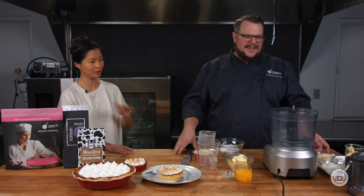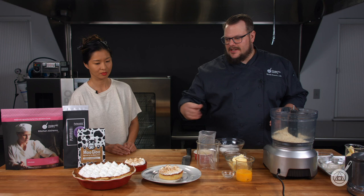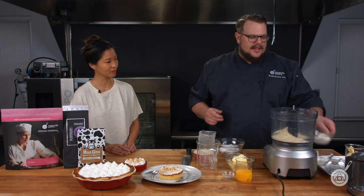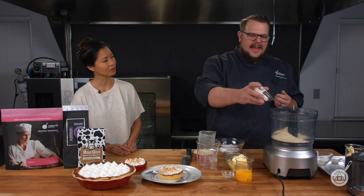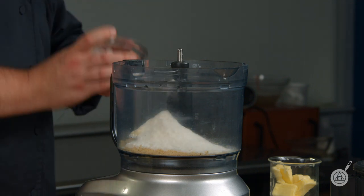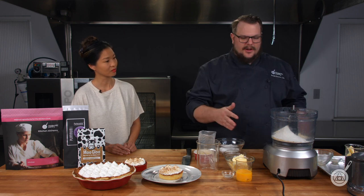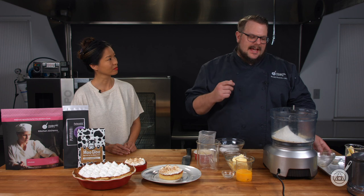So first is almond flour, which is going to add a rich flavor and also help with the browning — they brown up really beautifully. The next one gives us that almost mealy texture you get with a pie crust, and that is coconut flour. Coconut flour gives us that little mealy texture; it doesn't really impart too much coconut flavor, especially with the lemon curd and meringue we're making. You don't really taste any coconut, but that texture is super important.